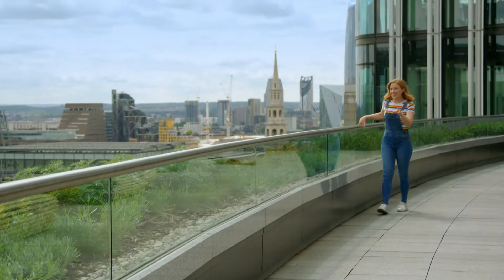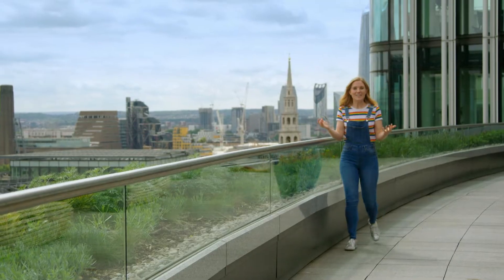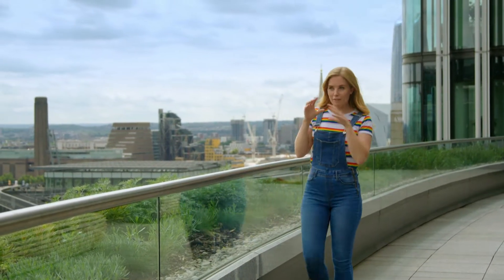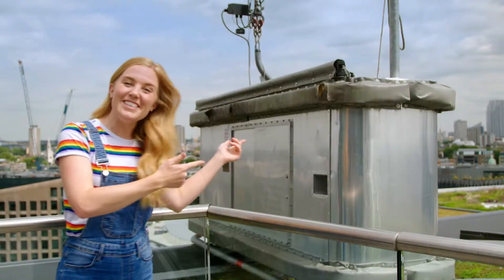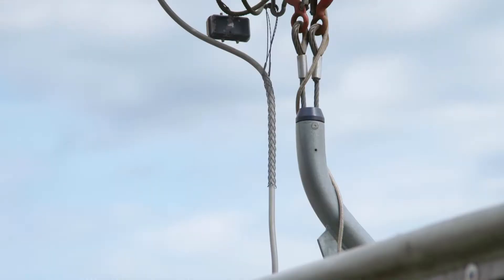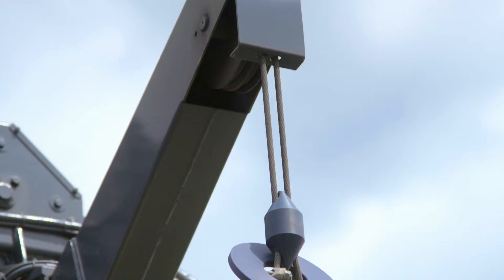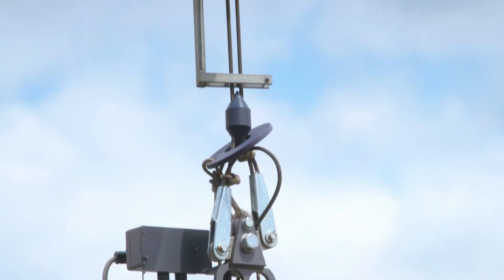Can you guess where I am? That's right — I'm on the roof of the building. You must never go onto a roof of a building without a grown-up, but I've got special permission to be up here. This is where the window cleaning cradle is kept, and the window cleaner will stand in there when they're cleaning windows. Can you see the ropes? They're made of metal and hold the cradle safely in the air. We call them cables.